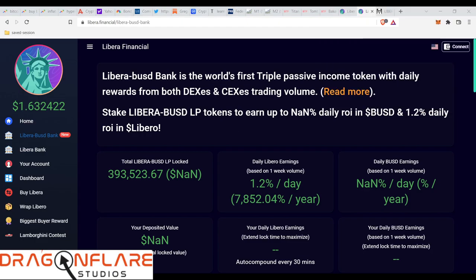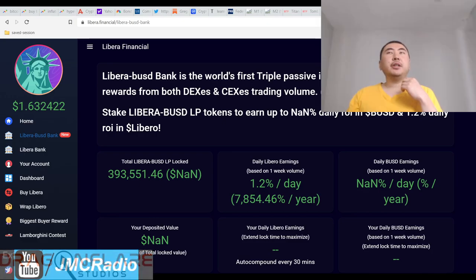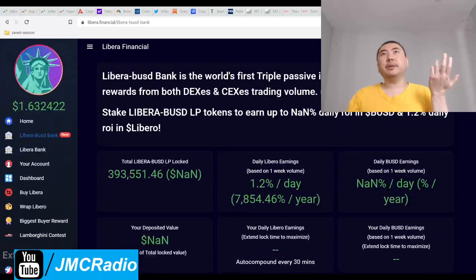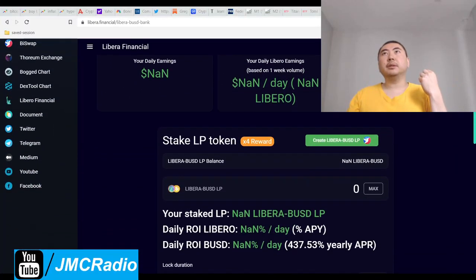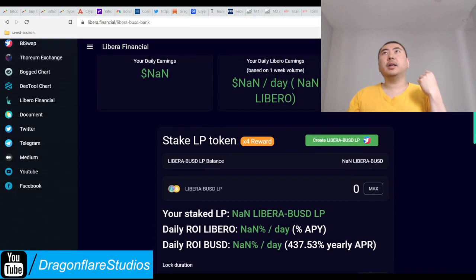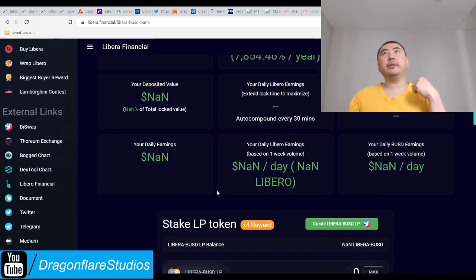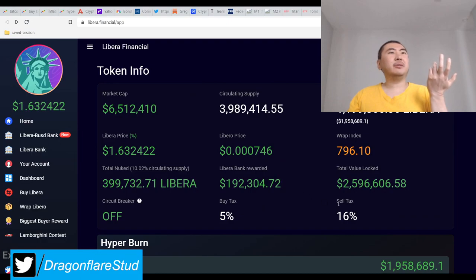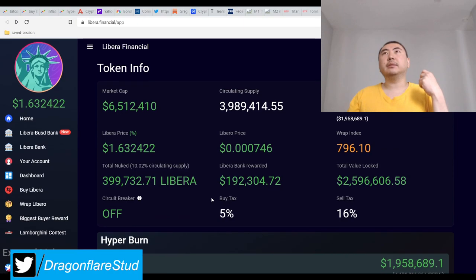So you get a percentage of the BiSwap rewards, which is actually pretty good. The condition is you have to lock for a while and do it in a liquidity pair, so you do have to worry about impermanent loss. That's why I generally never lock — I always just buy the token by itself.